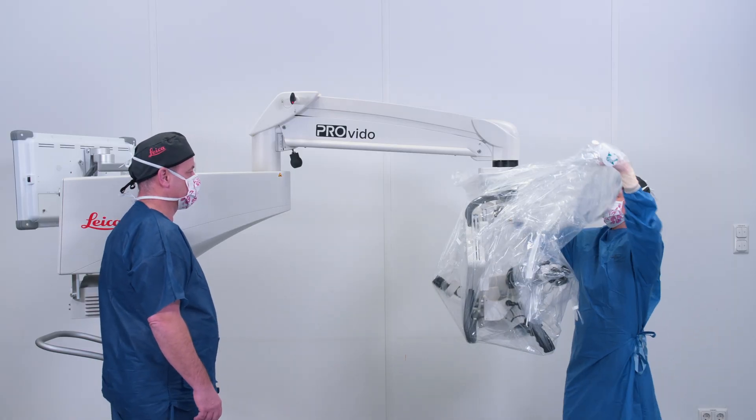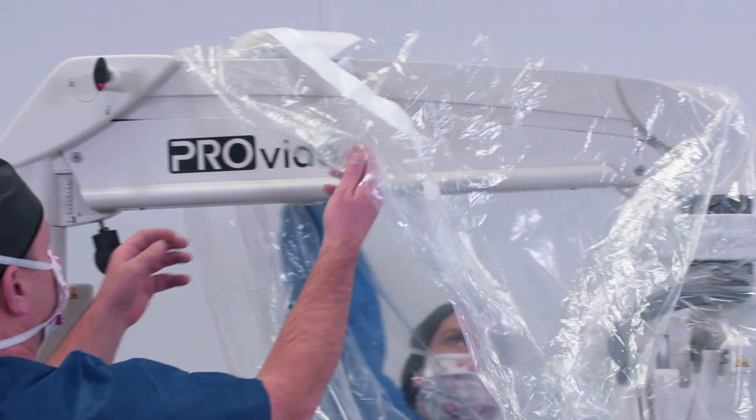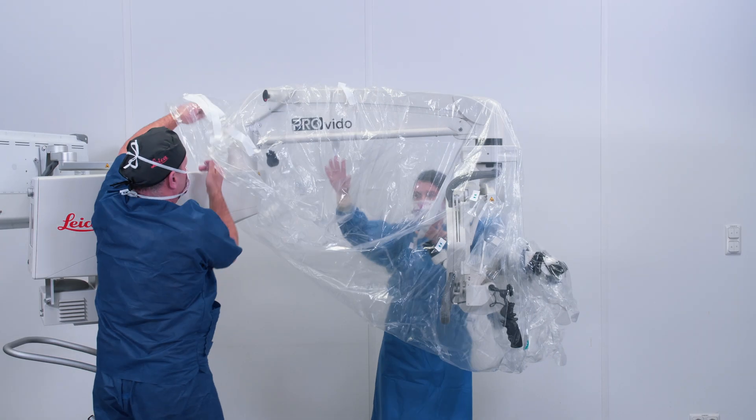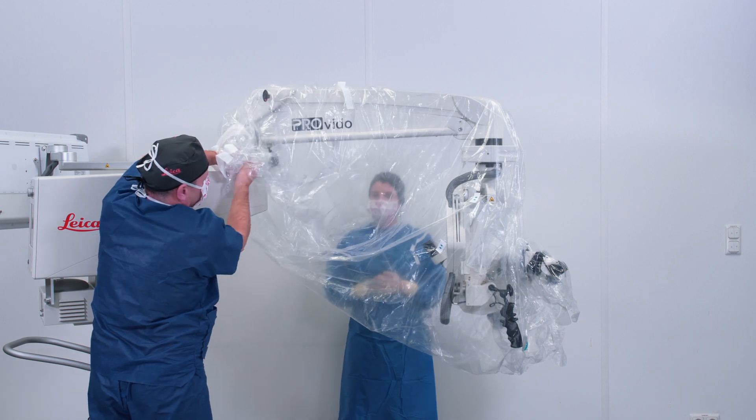Move the drape over the microscope head and pull it over the rest of the arm. Your circulator can assist you, pulling the drape from inside over the microscope arm and wrapping the last band.